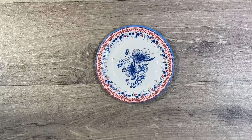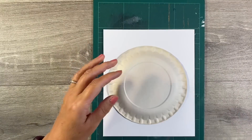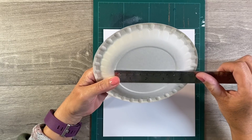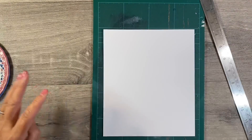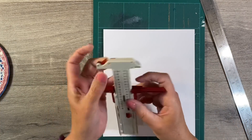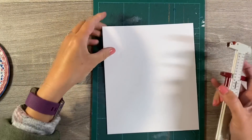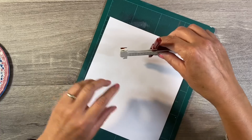So my thinking cap has been on, wondering how I can go about doing this. Now the circle here, if I measure it, is nine centimetres. Now I've got one of these tools here that I've hardly ever used, but my thinking is that I can cut myself a circle out of some scratch lightweight cardstock to use as a template.